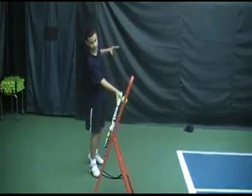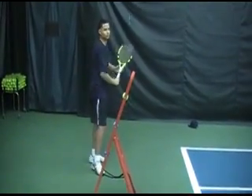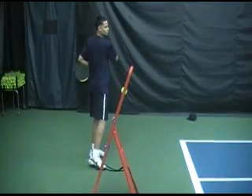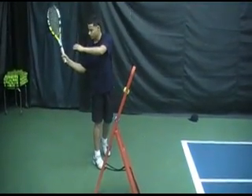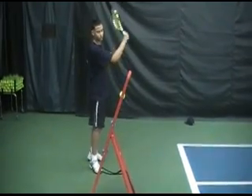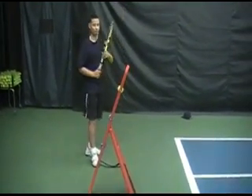Remember, the longer the racket stays on the ball — or the ball stays on the racket — the better the control you will have on the stroke. Until next time, I'm JL at Tennis Muscle Memory.